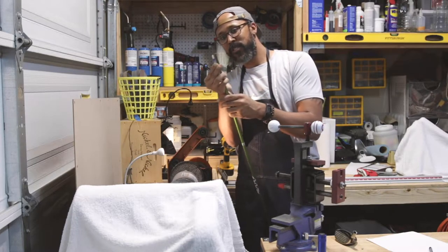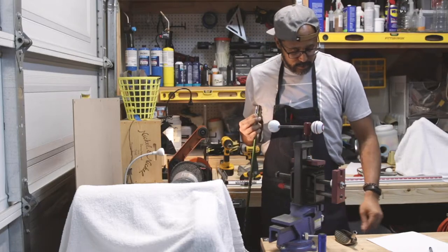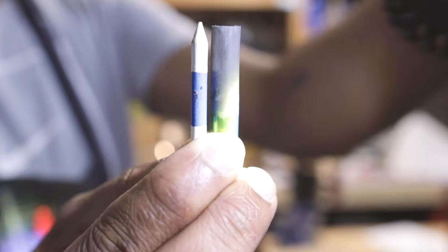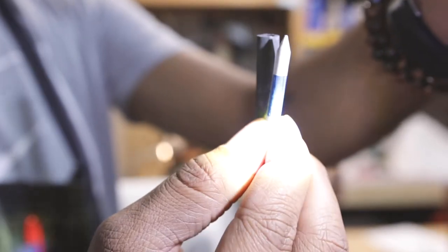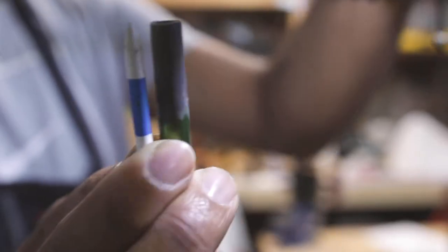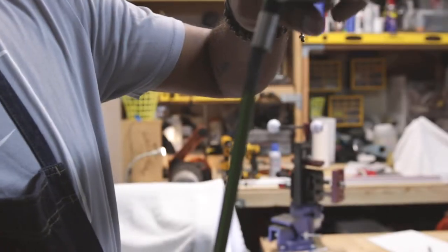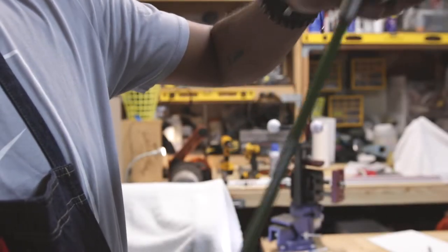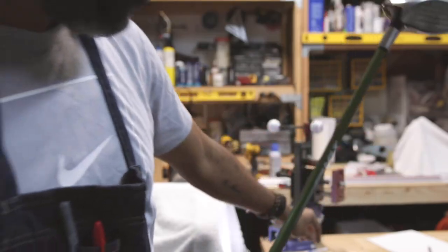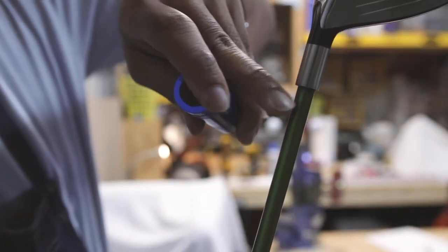That tells me how far this shaft should come up in the head. I prepped the tip pretty much that far down, so when I put the head on there it should come down the same distance. The ferrule is going to cover up that gap — that's why the ferrule is there, it's a decorative piece that makes everything nice and pretty.